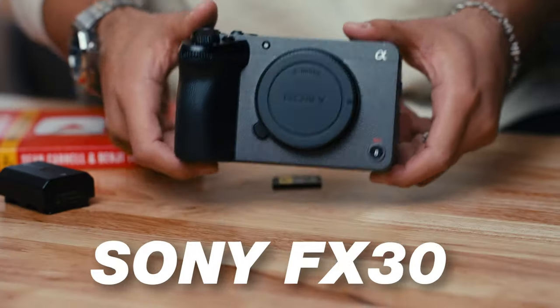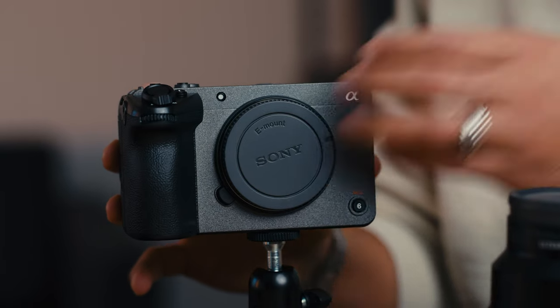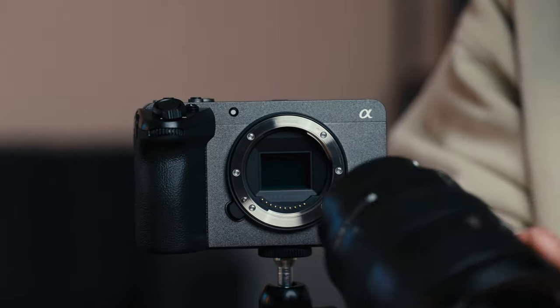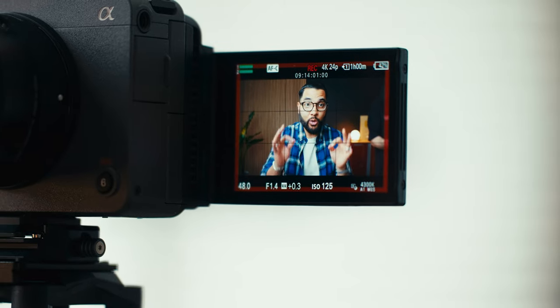Let's start with the camera body that I am using, and that is the Sony FX30 with the top XLR handle. This camera combo comes in at $2,200 at the time of shooting this video here in the US. Honestly, the FX30 is probably one of the best cameras for prosumer content creators, and if you just want a camera that's gonna last you years, then this would be the camera to go.